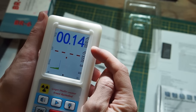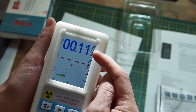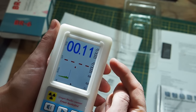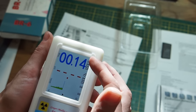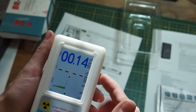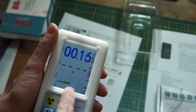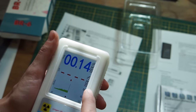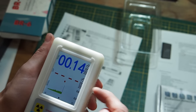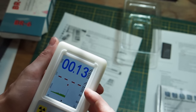Here you can see the current radiation reading of 0.1 microsieverts per hour - that's normal background radiation you'd have anywhere in the world. There's also a graph of what the device is measuring, which I really like, and here you have accumulated microsieverts per hour, so this is the display for the dosimeter function.